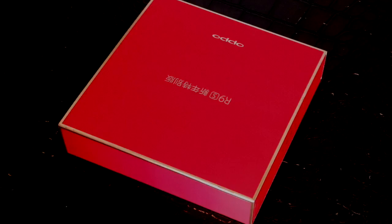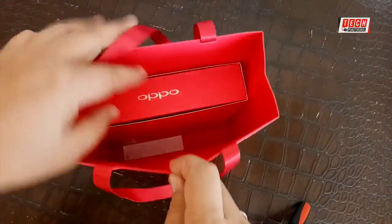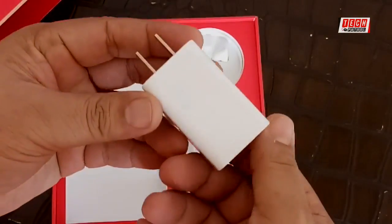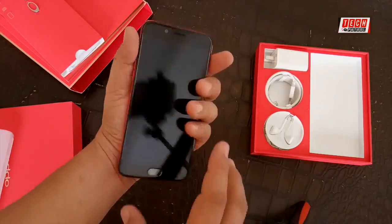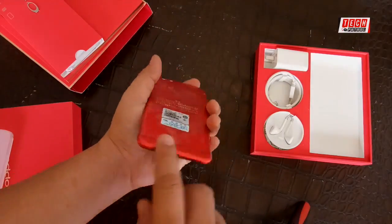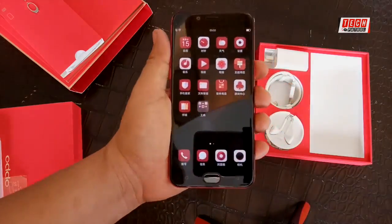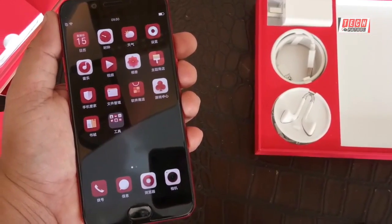Hey, hi guys, this is Spidey once again of Tech Patrol News and we are redoing the hands-on video of the limited edition OPPO R9S. We sincerely apologize for the lousy hands-on video that we uploaded a few days ago during our quick unboxing in Cebu for the cinema festival. We understand that you guys would like to watch a better presentation with clear information, so today we're going to redo and present to you the limited edition R9S. Stay tuned.